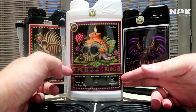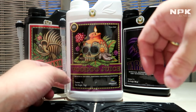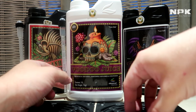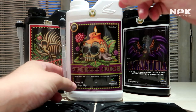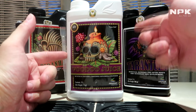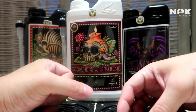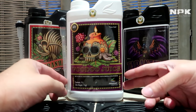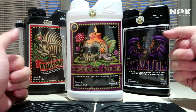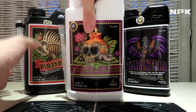Because if you grow in soil there are already beneficial bacteria present, but with coco we don't have that — so we have to add them. If you add this, your roots will expand, it will help bacteria colonize better, break down nutrients for your plant. As you know, bigger roots create bigger plants and bigger yields.